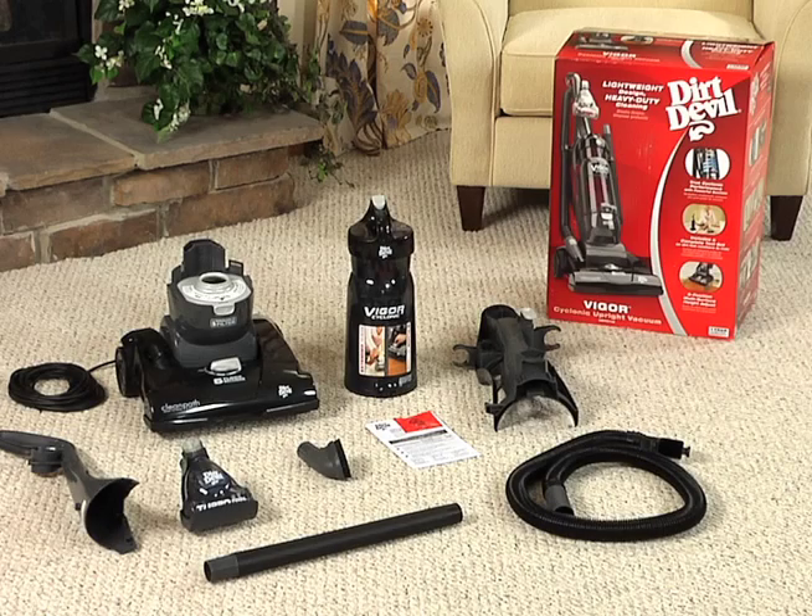To assemble your Dirt Devil Upright Vacuum Cleaner, remove the contents from the carton and identify the following contents.